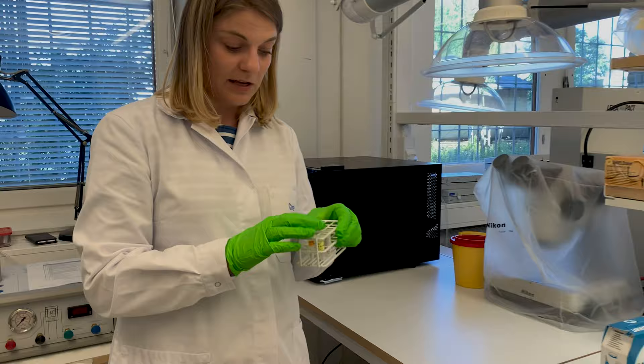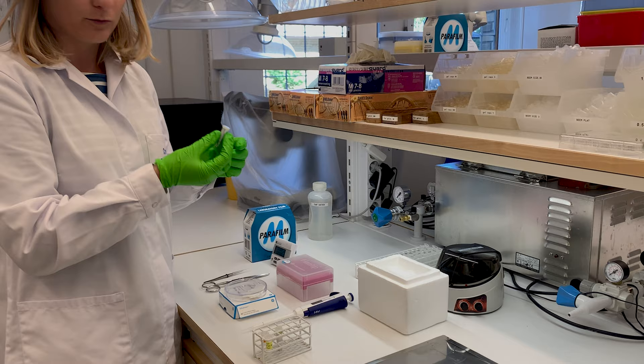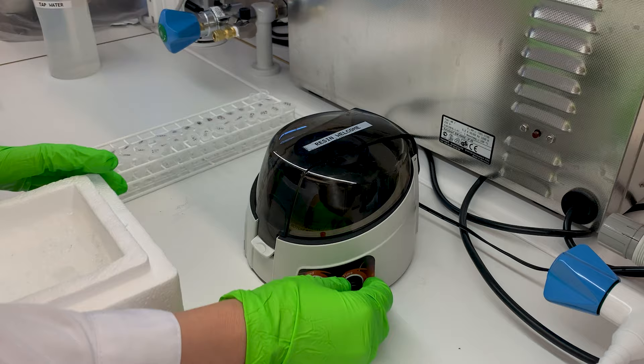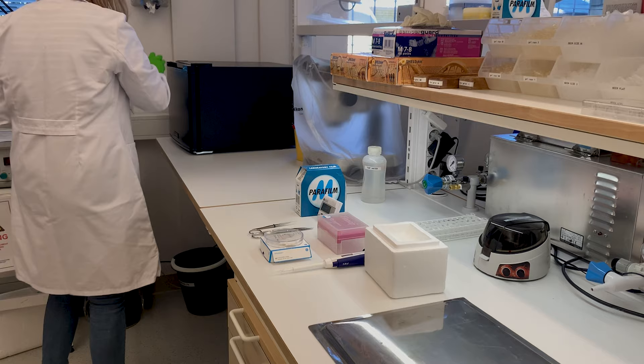What I can start with now is spinning down the solution, so that if there are any precipitants left after the previous user, they will end up at the bottom of the tube and we end up with a nice clear solution at the top. So here we have one and a half mil. I take a counterweight tube and spin this down for two minutes at maximum speed. I'll put the rest in the fridge so it's not getting exposed to light.